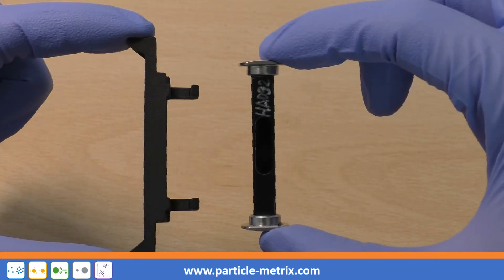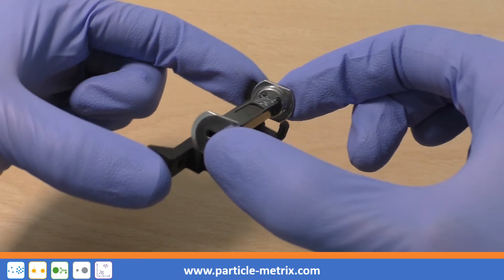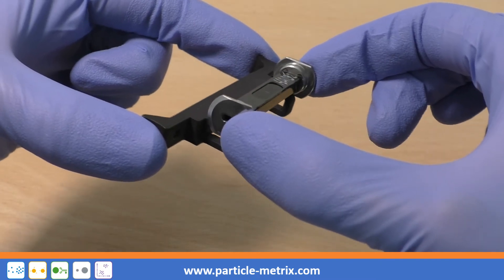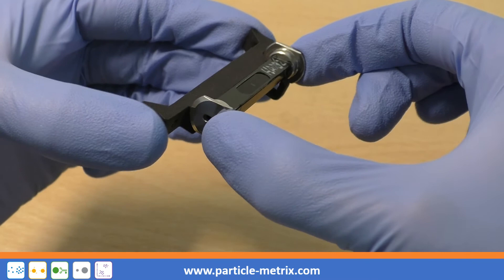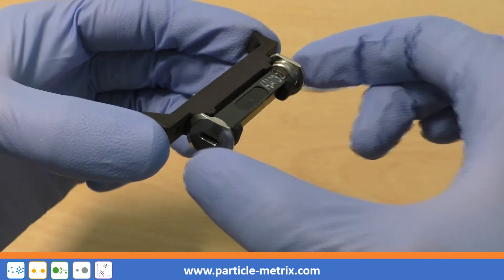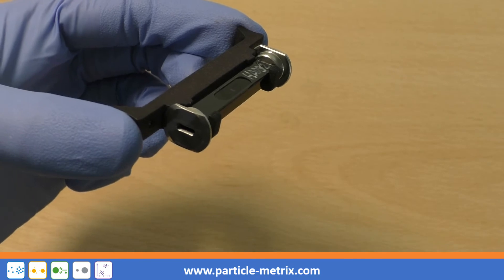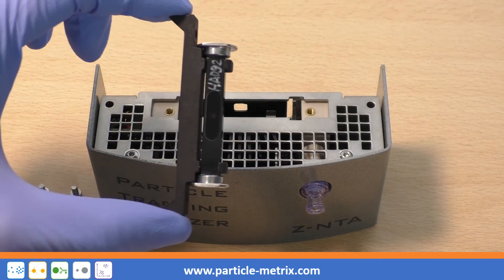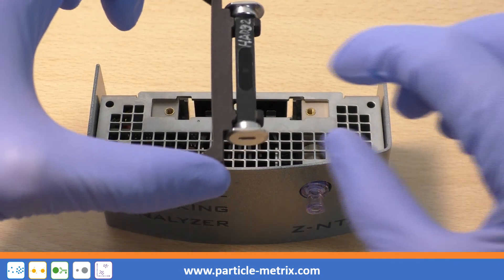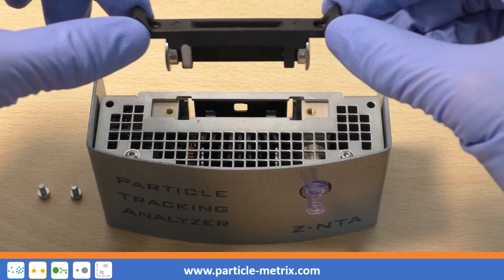Insert the cell into the cell carrier so that the optical window for the microscope is facing the openings of the two retaining clips of the cell carrier. Insert the cell so that the serial number and the optical window are aligned with the back of the cell assembly.